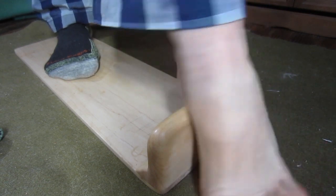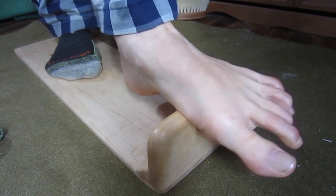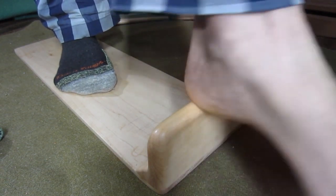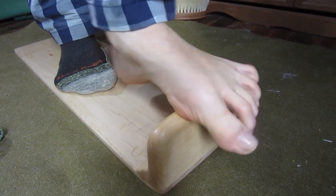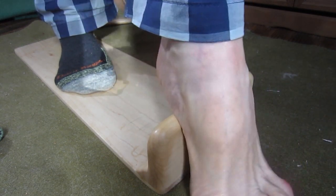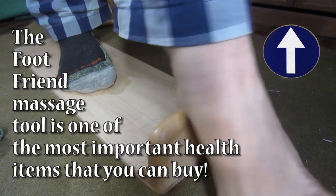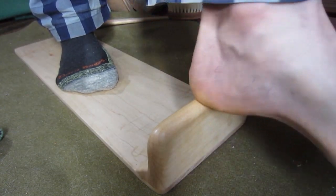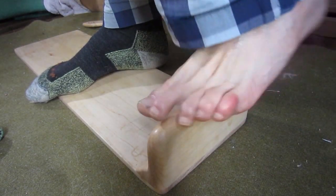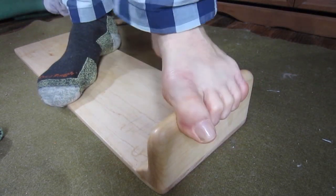Thank god for the foot friend massage tool. If you have a soother those are great, but these foot friend massage tools can really get the tension out of your feet. You can just push right on the spot that's sore. If you get a foot cramp you can dig that out in five minutes and you're good to go. Get yourself a foot friend massage tool for heel pain, plantar fasciitis, Morton's neuroma — spread those metatarsals and work it out, get under the toes.